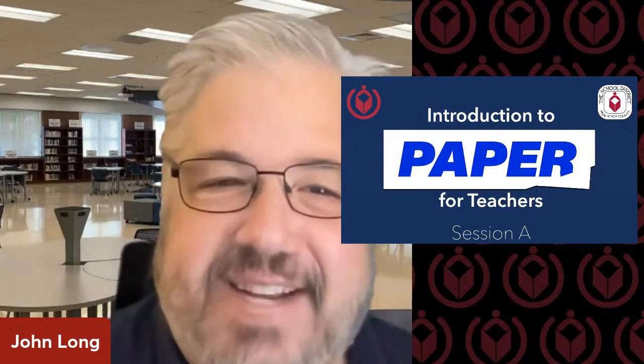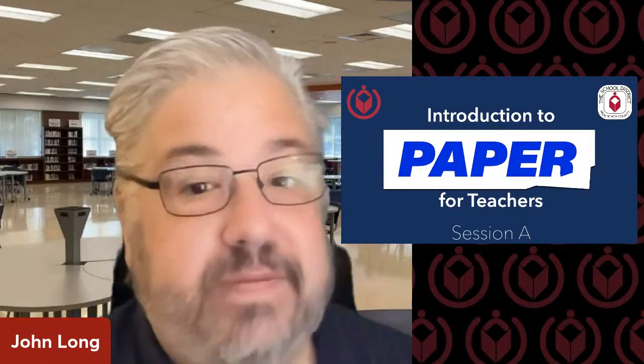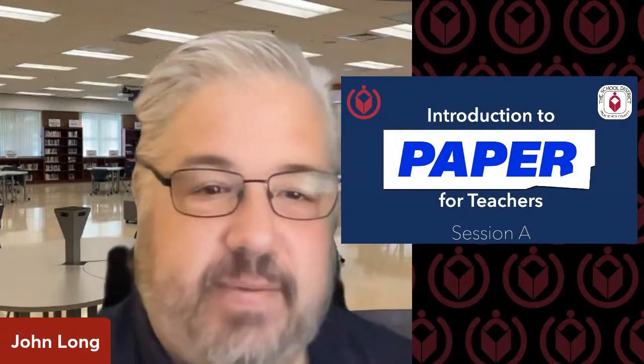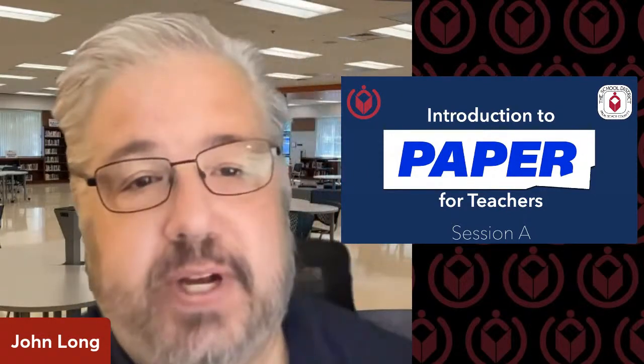Good morning and happy new year to everyone. We are so glad that you're here today with us. We're very excited about a couple of new products that we're going to be training on today. One of them is Paper, and we're going to be training on this app today, which is a tutorial program for secondary students.